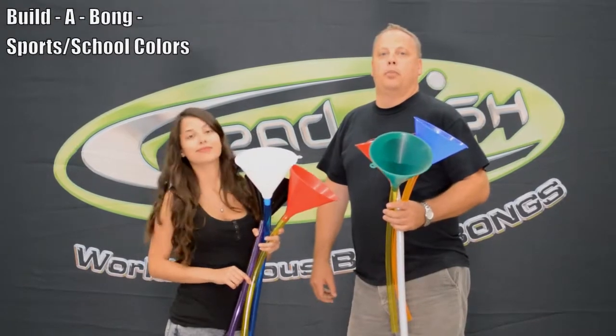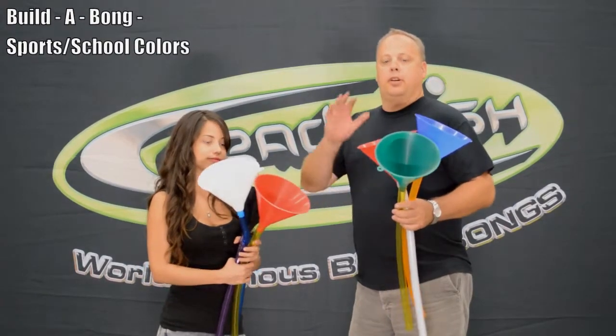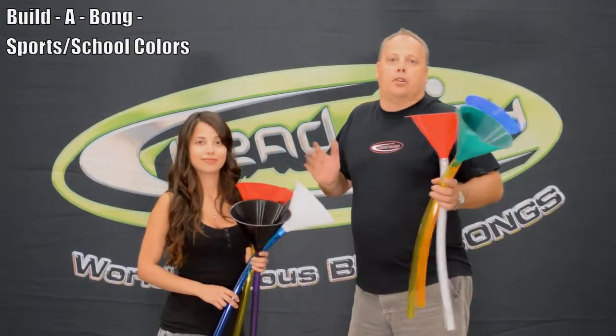Hello and welcome to Head Rush Products, BeerBongUSA.com. I'm Aaron, the founder of Head Rush Products, and today we're going to talk to you about some beer bongs that you can customize the colors to your favorite sports team, school team, or any colors you want at all.